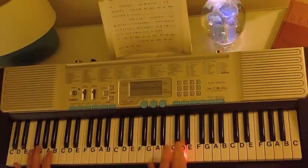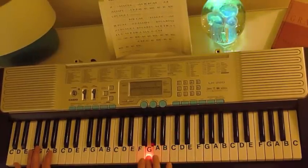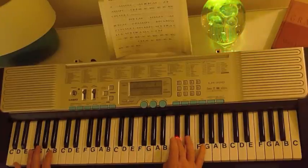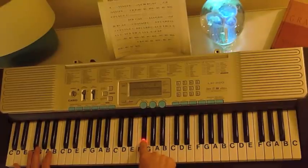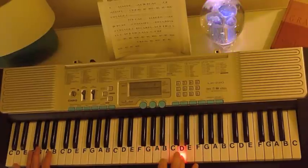Then for the chorus you're going to go up to D, C sharp E, A, G, C sharp E, A, G, F sharp F sharp G, B, A, D.